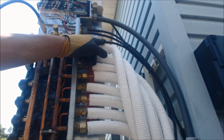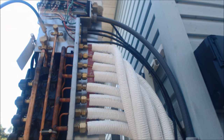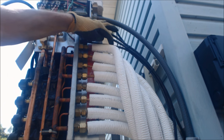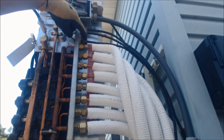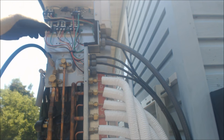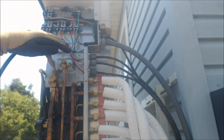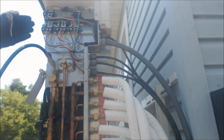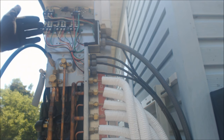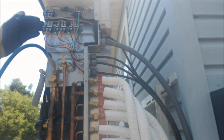This is an outdoor-rated THHN wire, which means it's a stranded wire — direct burial and sunlight resistant. You need to use outdoor connectors. The nice thing about stranded wire is you can move it a little easier. Remember: black is S1, white is S2, red is S3, and green is your ground.